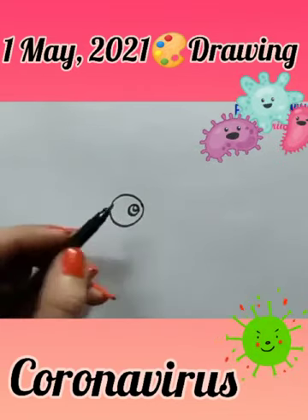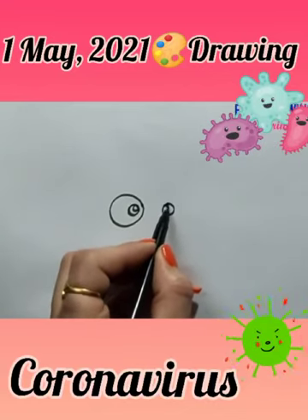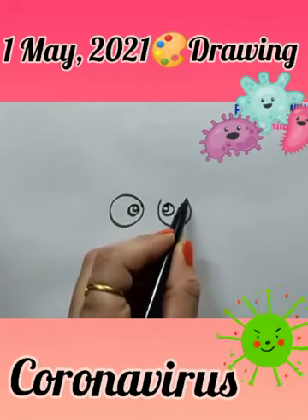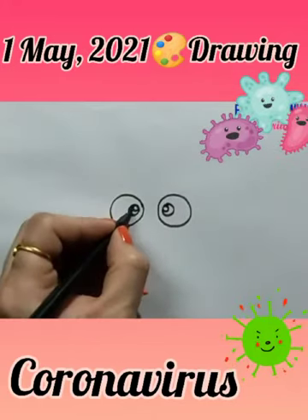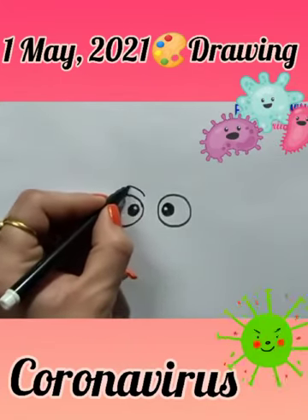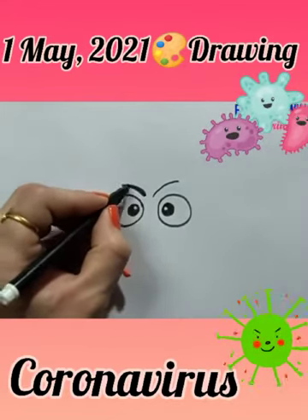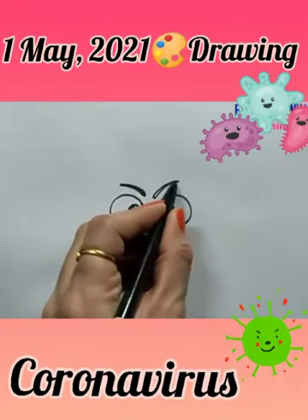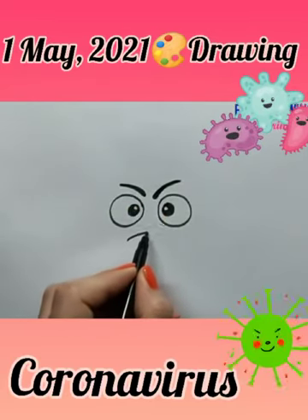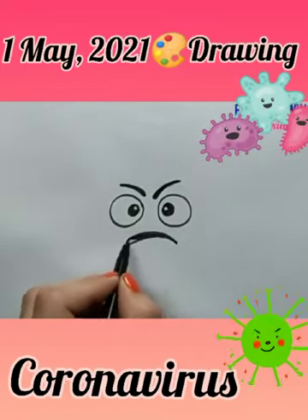Make another two circles the same way. Use black sketch pen and fill it with black color — eyes are ready. Now make eyebrows, close like this. Then make a sad face — not a smile, a sad face — and fill it in.